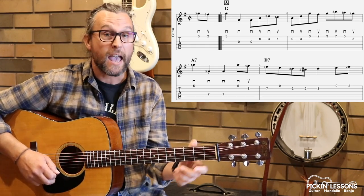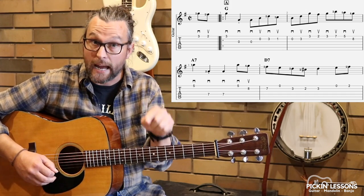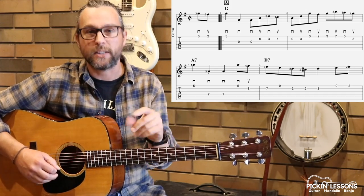Moving on to measure two. Our right hand is really important here. Quarter notes, down strokes; down up, down up on the eighth notes — really do follow that. It's all in the tablature there.